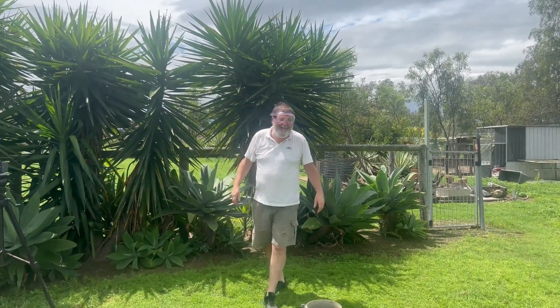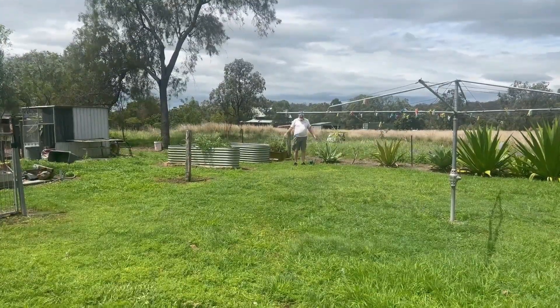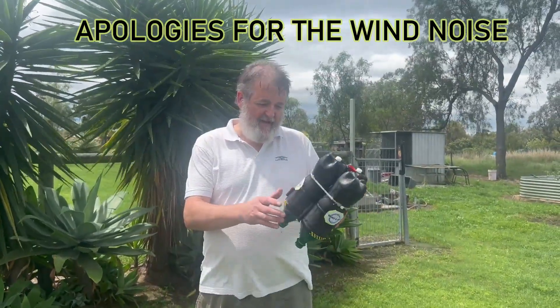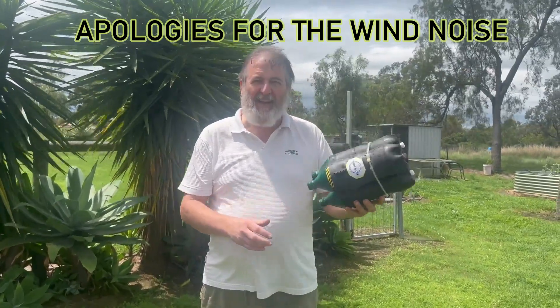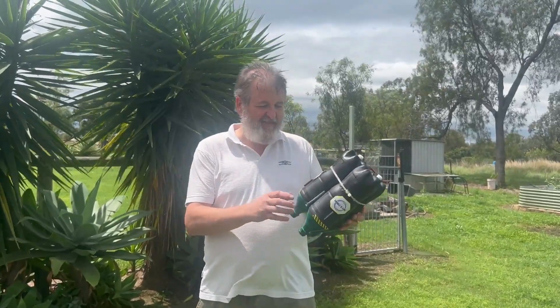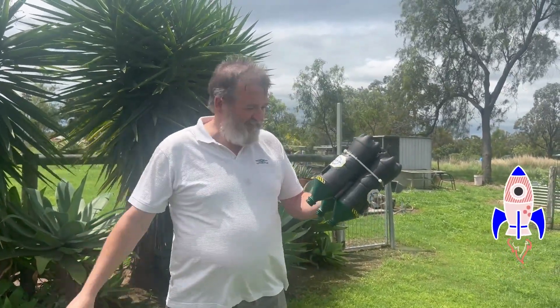Well, it works. Not quite the result we wanted, but I've run out of Coke now so that's it. Let's see how far it went — it went about the same distance as the one last week. It seems unless you've got some fins or some kind of guidance and a measured amount, you're just not going to get the result we wanted. We couldn't even get it off the ground really — it just sort of flew along and hit the fence.